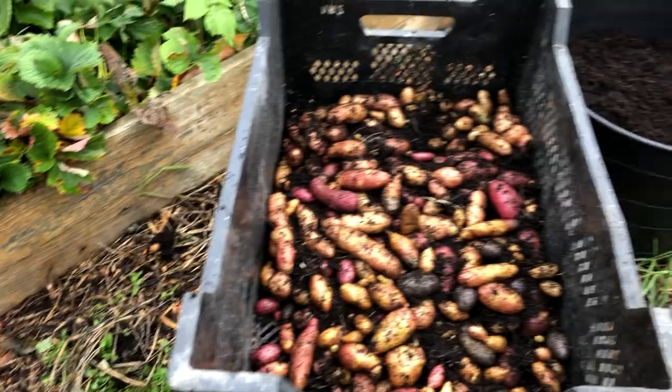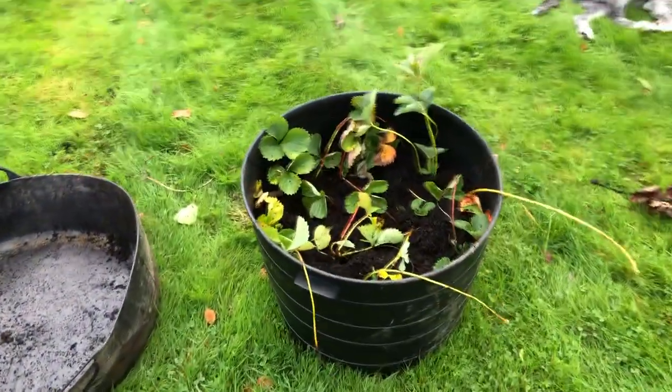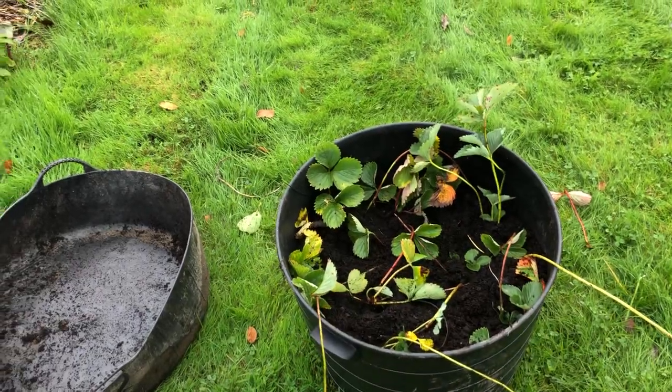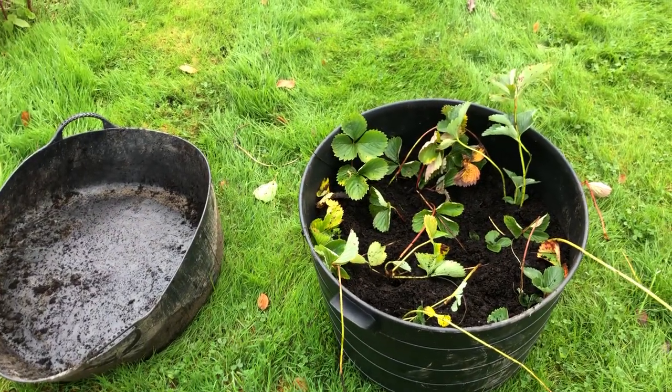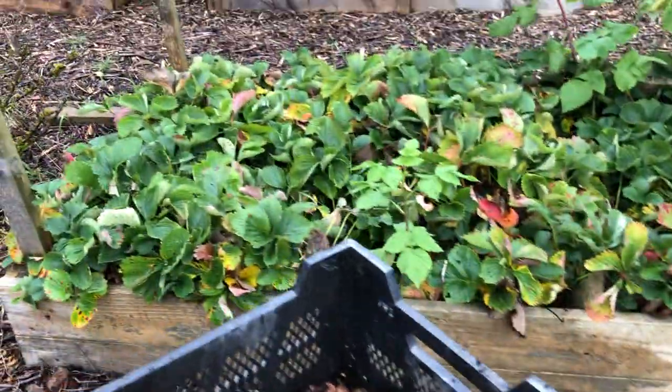Okay, I'm going to finish digging up these. What I've done actually is this is a barrel I just did earlier, and I planted some strawberry seedlings in it. I'll plant them out somewhere else next year, but it's a temporary thing for the winter.